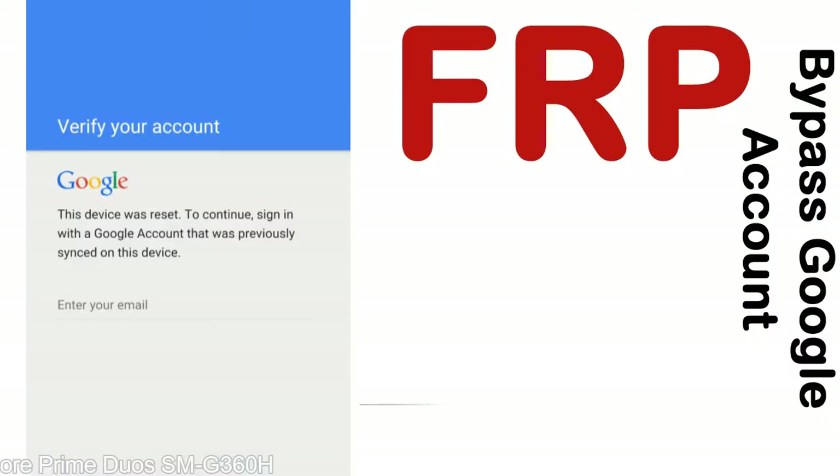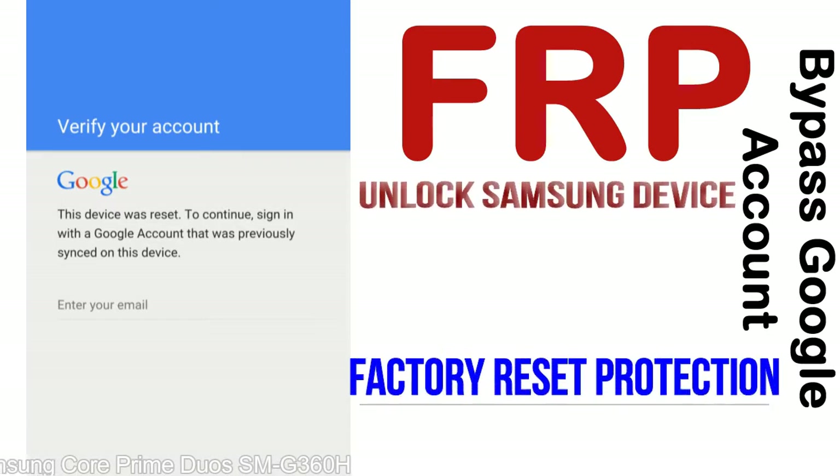FRP — Factory Reset Protection — lock protection is known as Factory Reset Protection, a new type of security lock. FRP is automatically activated when you set up a Google account on your device.